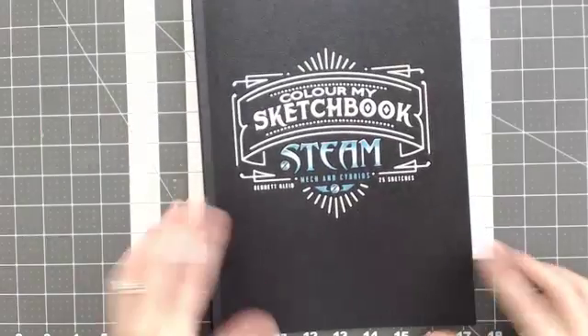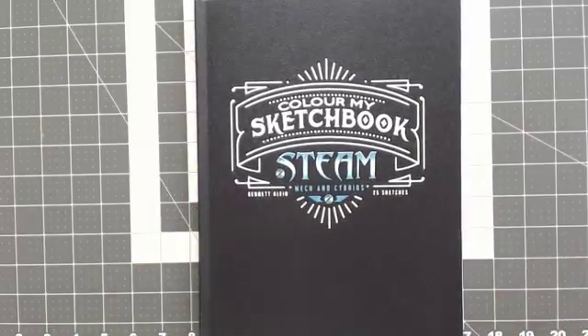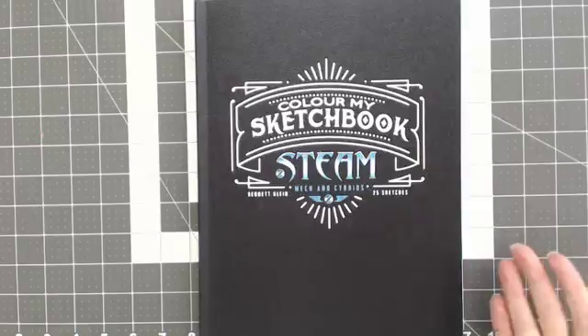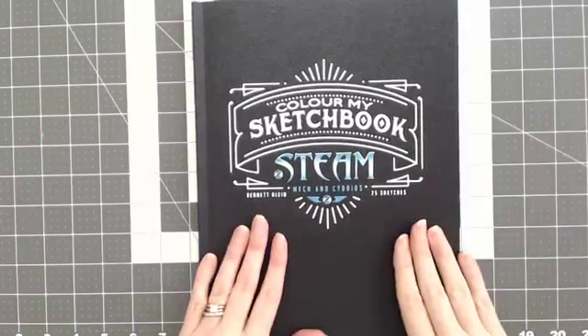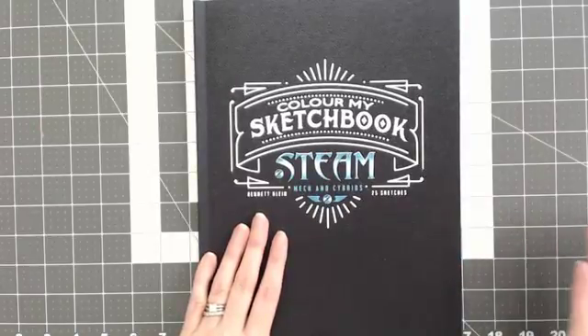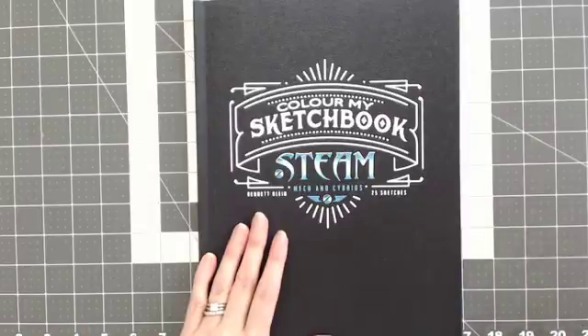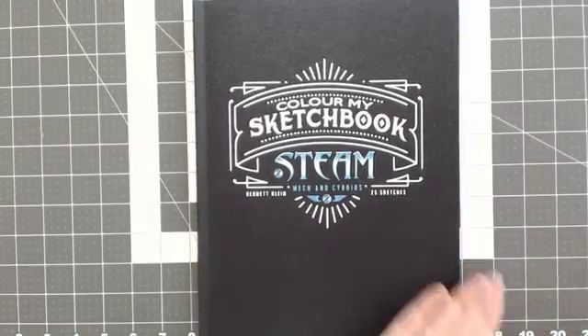That is his new Steam book. I wanted to flip through it so you guys could see each page and decide if it's something that you would want to buy, because I know on Amazon and a lot of places you can't see all of the pages, so I always like to try and show everyone all the pages. That is Bennett Klein's Color My Sketchbook, Steam. If you have this book, please let me know your thoughts in the comments down below. I appreciate you guys watching. Thanks, have a great day.